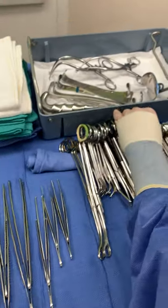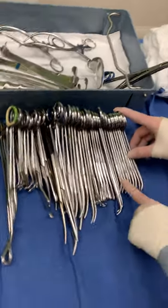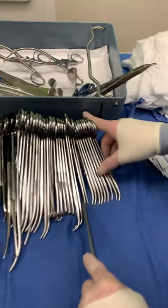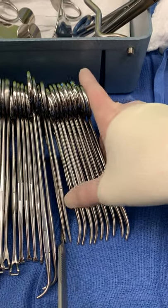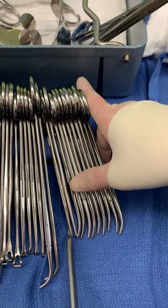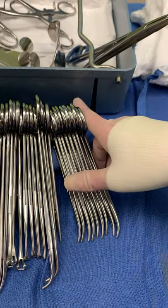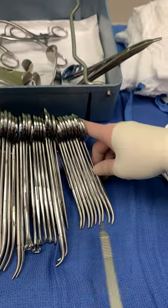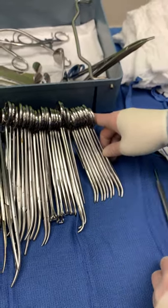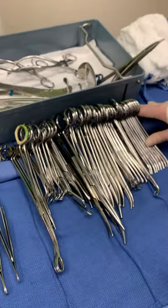Now this kind of depends on your facility, but most facilities will count curved and straight instruments together. So if you see these are all hemostats — we have curved hemostats here and straight hemostats here — they would count those all together. However, some facilities will separate curved from straight. So always ask your preceptor, and if your circulator corrects you, you'll know for next time.